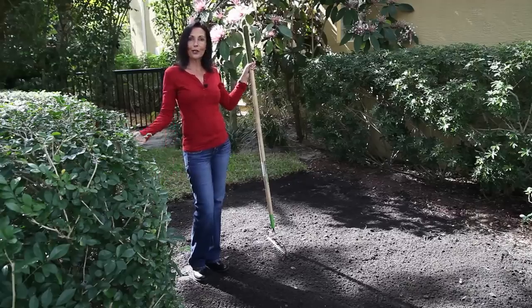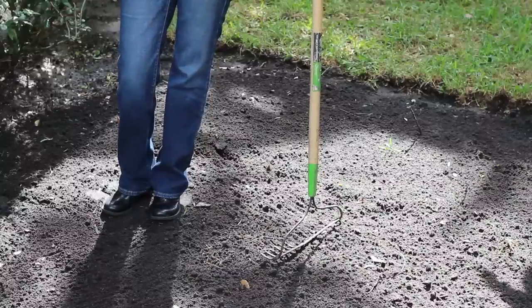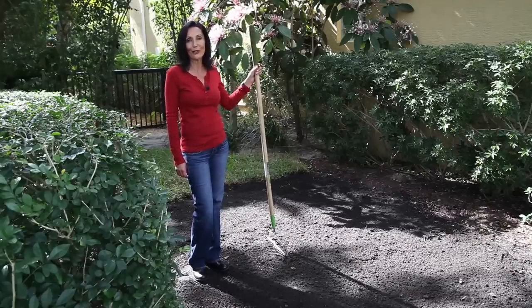As you can see, it took only minutes to spread this topsoil evenly as we did here, and we've prepared it for our new sod. Thank you so much for watching. I'm Gata Durgam — look forward to seeing you real soon.